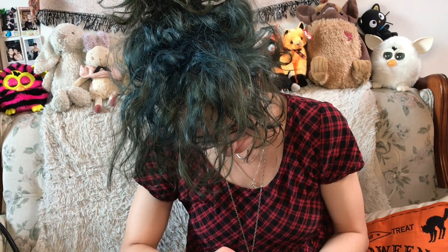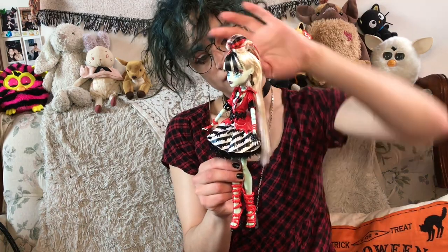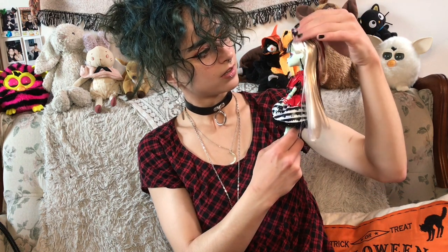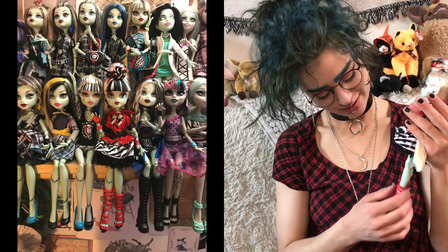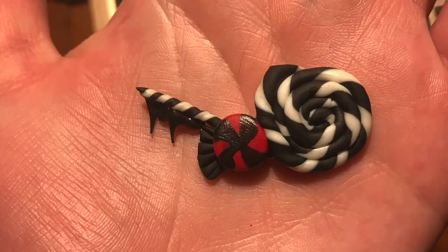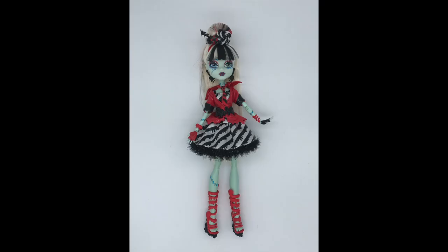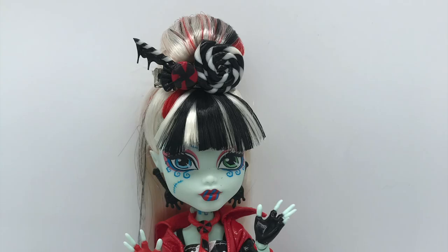Okay, final piece — oh my gosh, what a freaking icon you guys! Look at her, she is so freaking pretty. Miss Frankie, I love you. I'll have to show you guys a picture of her on my shelf with all my other Frankies — even though she will be kind of the queen and the star. Also, last night I decided to make Frankie's hair accessory — the Sweet Screams one — so I just used some clay and some hot glue and then like an old little hair clip to secure it in. I forgot to show how I made it in the video, but look at it — it's so freaking cute!